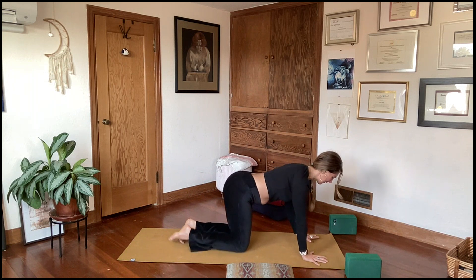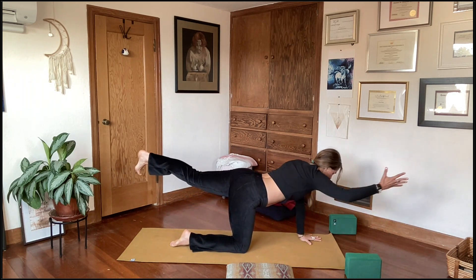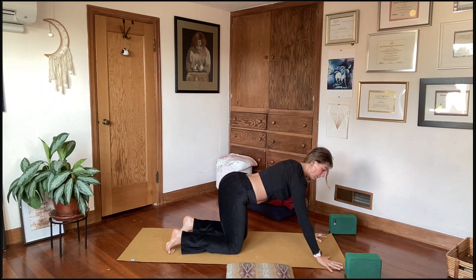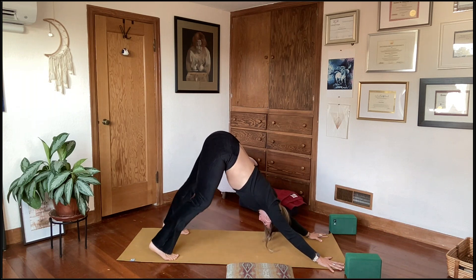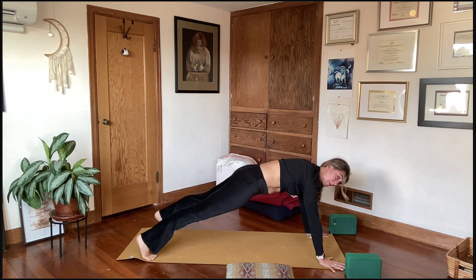Continue alternating — exhale right leg and right arm, exhale tabletop; inhale left leg and right arm, exhale tabletop. Now take those hands a little bit wider on the mat and a whole handprint forward so the wrists are forward of the shoulders. Tuck your toes under, lift your hips up and back into downward facing dog. Take the feet wide on your mat — wide hands, wide feet — relax your head. Bend the knees right and left. Keep pressing the floor away with flat palms, a little grip through the fingertips — hands and feet are active. One more breath here.